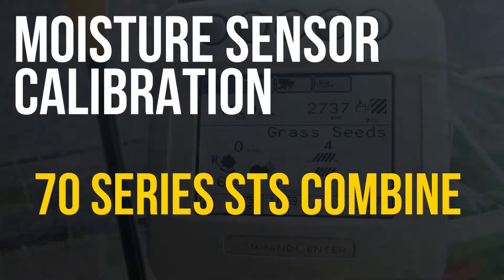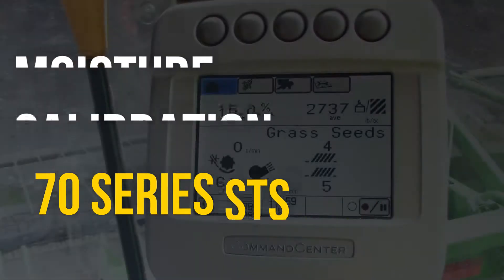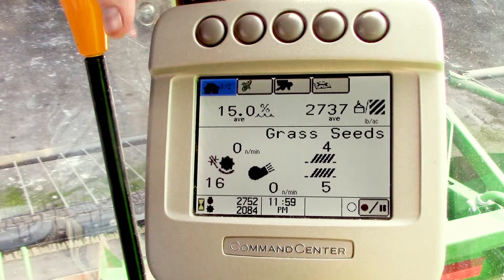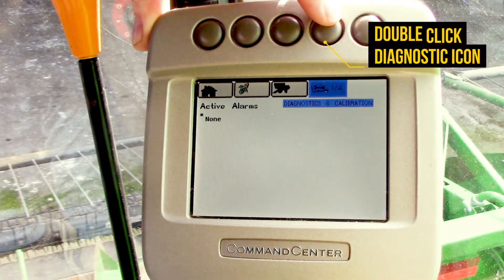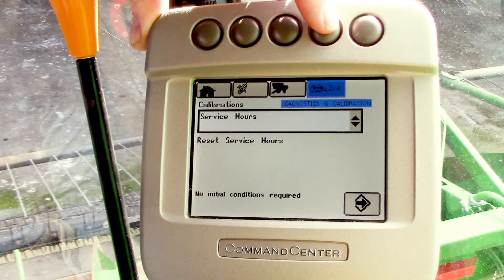In this video, we're going to go over how to calibrate the moisture sensor in a 70 series STS John Deere combine. Looking at your command center, go to your diagnostic icon — it has four pages. Scroll through there until we get to the calibrations.